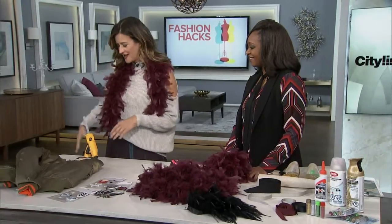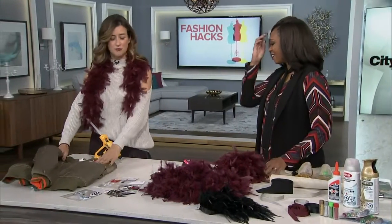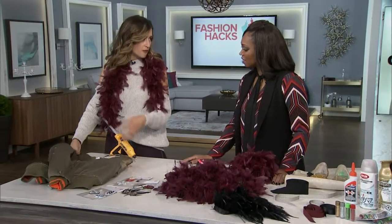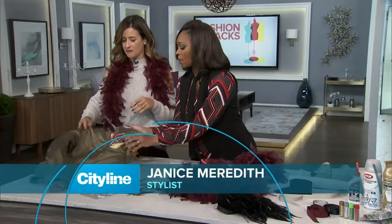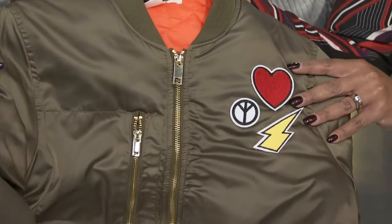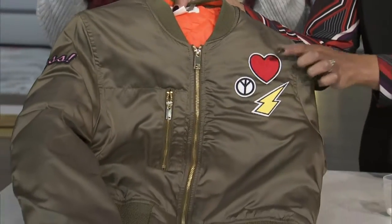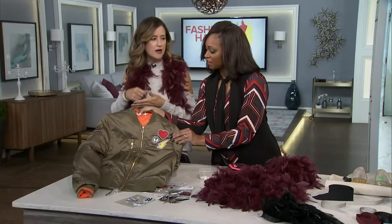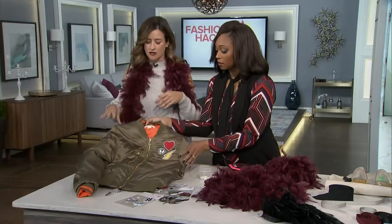So here I am doing it myself. This is actually going to be for my daughter. I did invest in a nice bomber that she would actually wear. This is a good one from H&M — it was $59. And then you can easily get these great little iron-ons. Because I really want it to stay, I'm doing it with glue — like a hot glue gun.